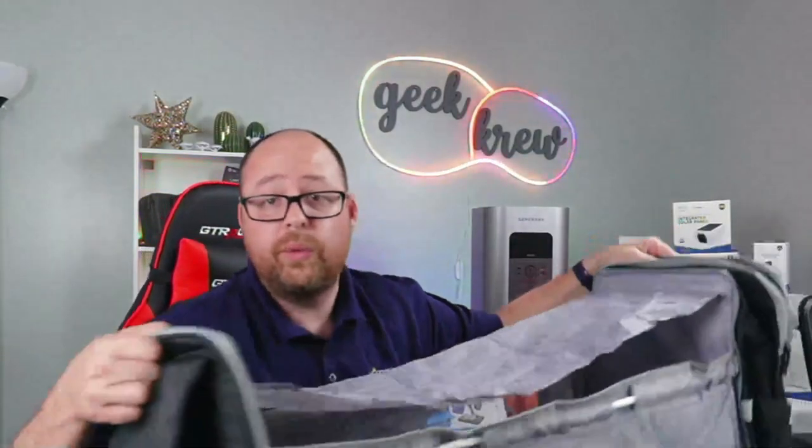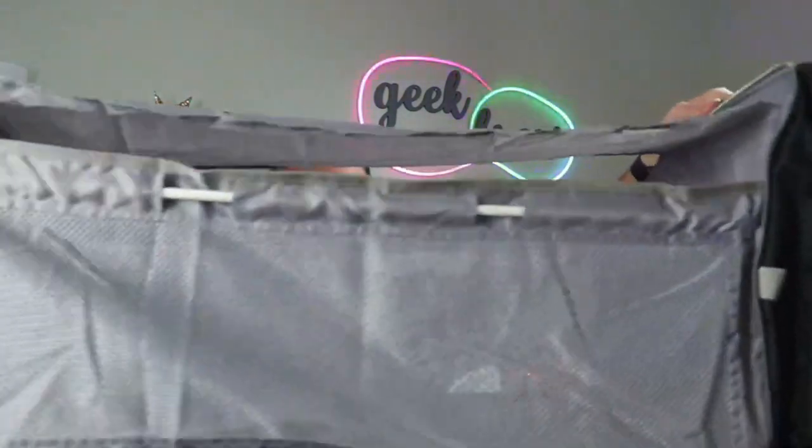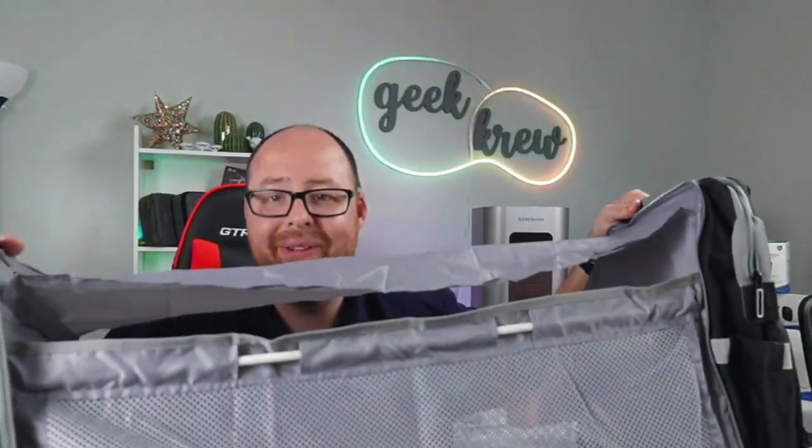If you want to keep the sun or lights out, you can also put this little top on there — it's included. Look at that nice little crib for your little one. I hope you enjoy it as well.